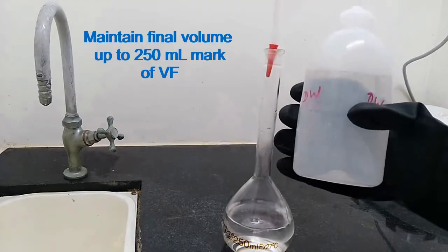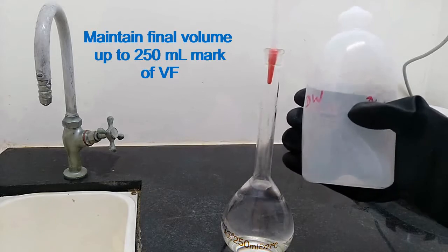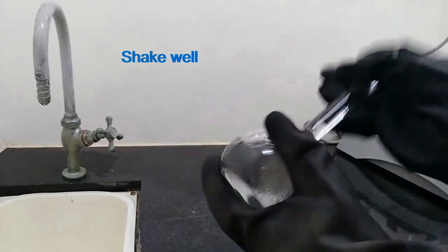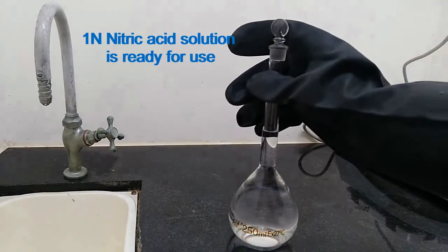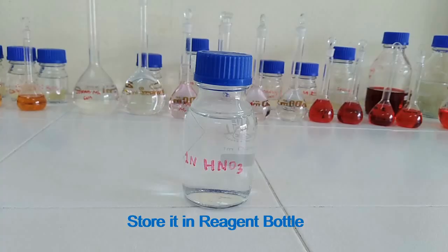Maintain the final volume up to the 250 ml mark of the volumetric flask. 1N nitric acid solution is ready for use. Store it in a reagent bottle.